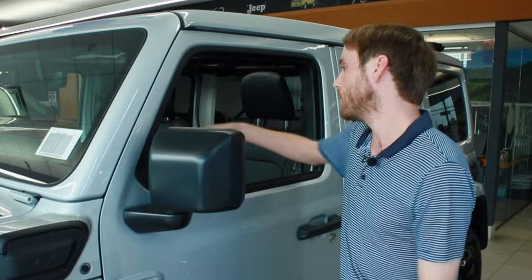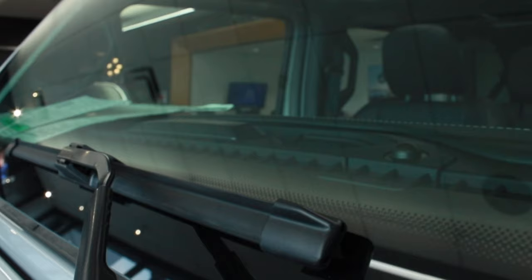Another way you can tell the charge level is the charge indicator when you turn it on. There are five little lights right here on the front that will light up in 20% increments — from 20 to 40 to 60 to 80 — until you get to fully charged, so you can check without starting up the car.